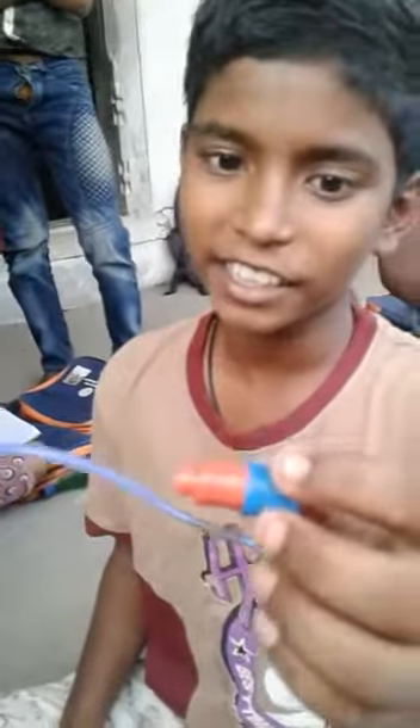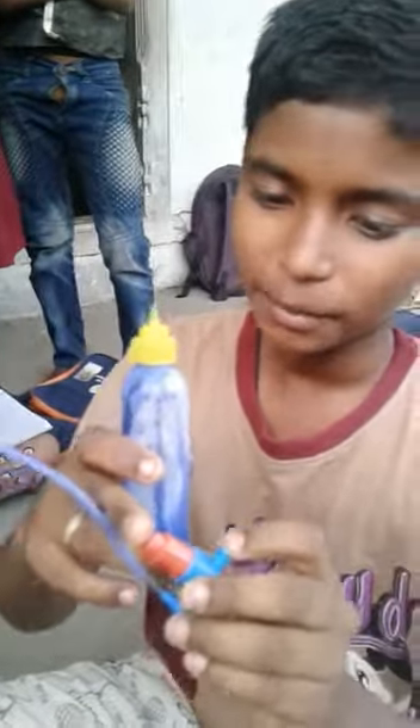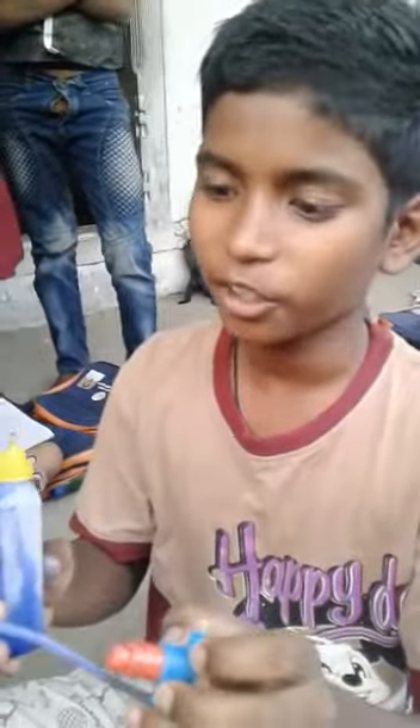This is a cartridge that has been filled with this. This is a water bottle. This is a spring. This is a plastic bottle. This is a full bottle. This is a cartridge.